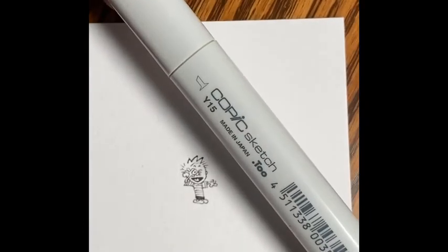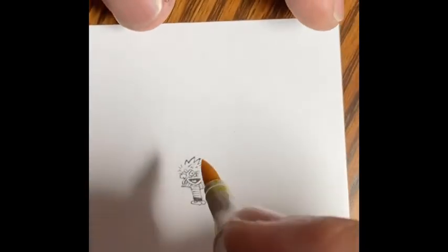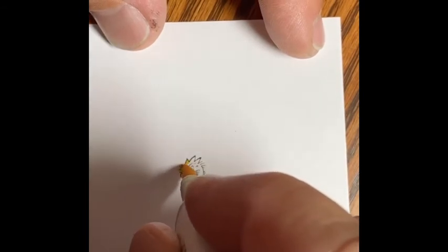Now I'm moving on to coloring. That's my Copic sketch marker there. The broad chisel tip is not used — instead I use this fine tip point, and it allows me to get into those tiny spaces a little easier.